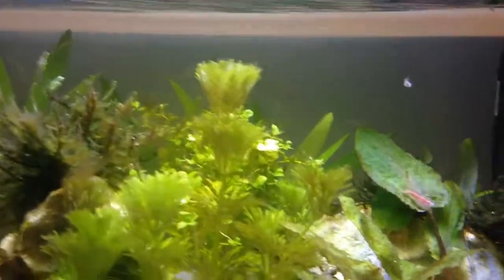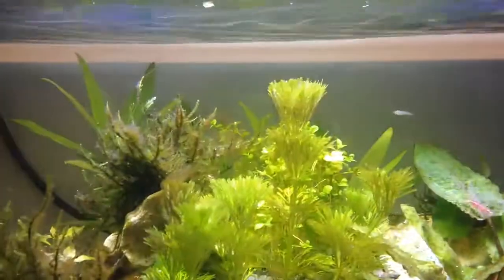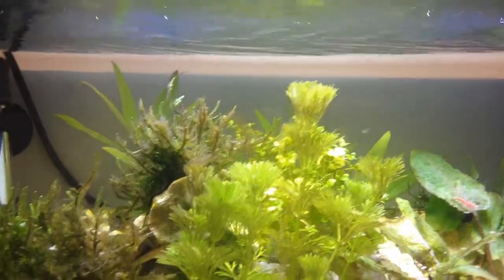In the back here, I used to have the Echinodorus plant but it didn't really do well in the low lighting. So I basically had to do something else — I placed some Hygrophila corymbosa back there. It's a plant that doesn't really require a lot of lighting, so it can grow back there. It'll just grow really slowly, but it will grow nicely.